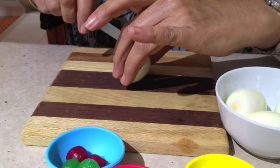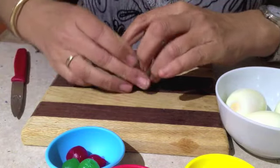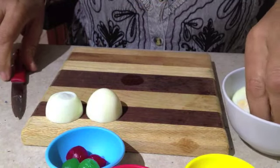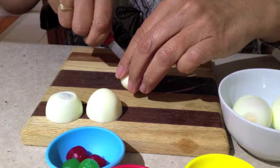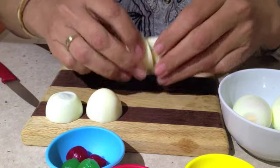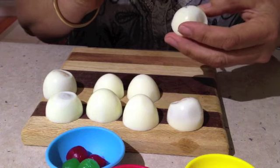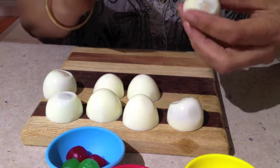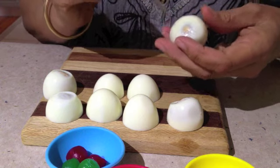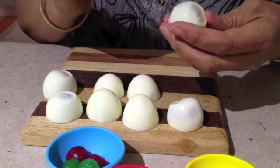Cut the eggs in half widthways. Now get a sharp knife and make random squiggles, not too deep, down the side of our eyeballs. This is to simulate bloodshot veins.